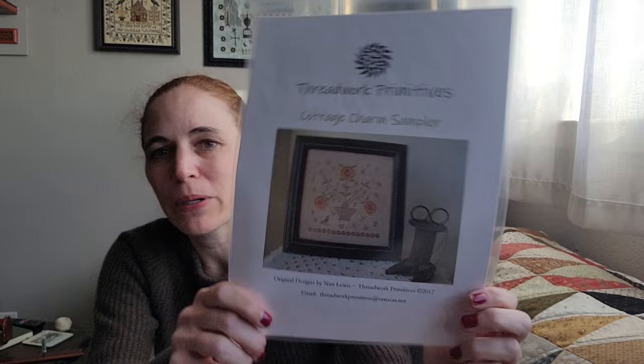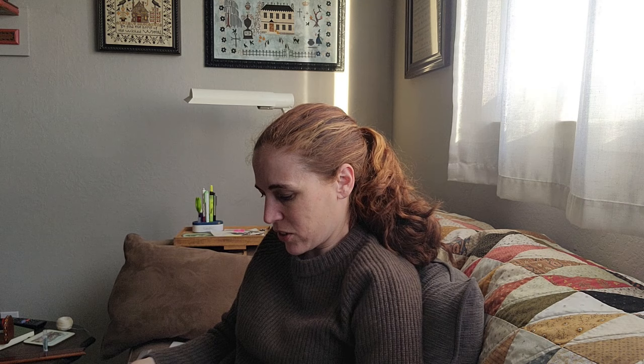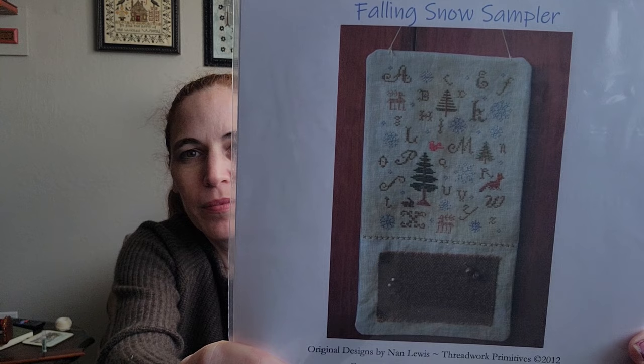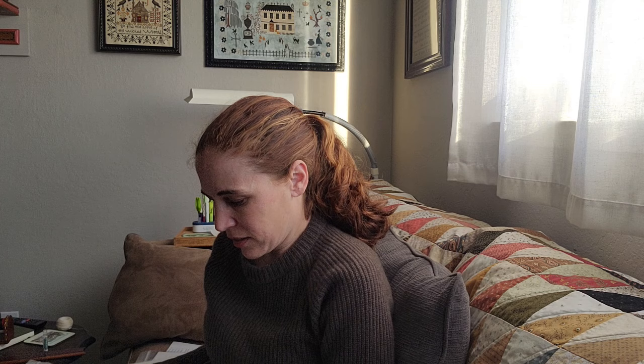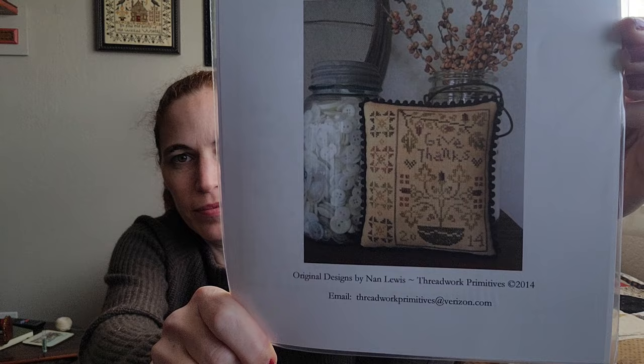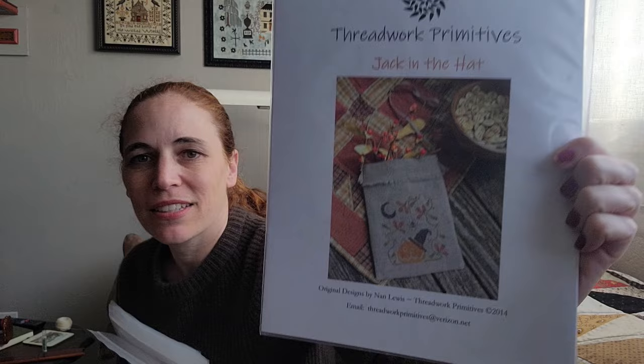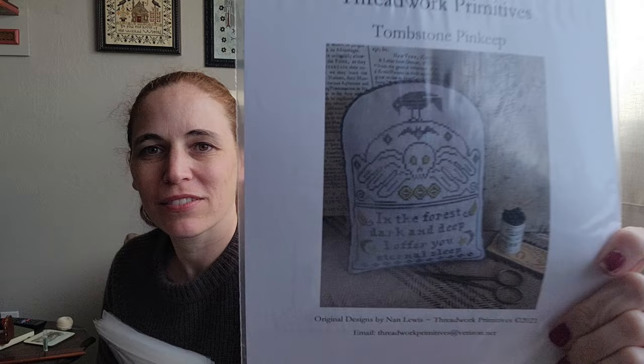This is a new one in the shop — I've always thought this was so cute: Cottage Charm Sampler, just a cute little small. Edgar's Manor. Falling Snow Sampler — that is so cute. Give Thanks. Jack in the Hat — I've stitched that one too. And lastly, Tombstone Pin Keep.